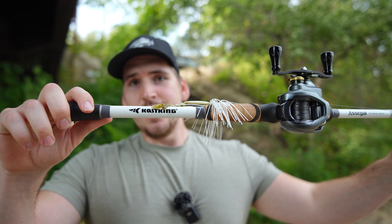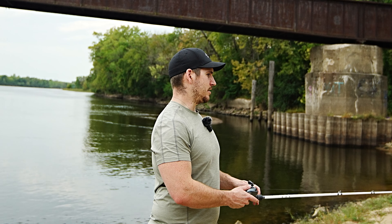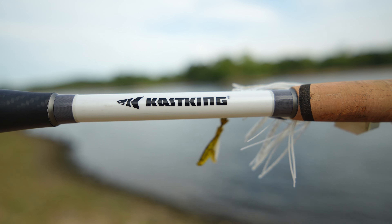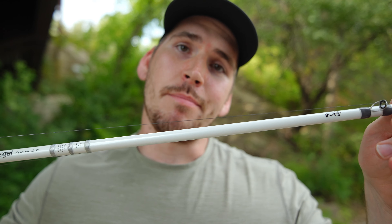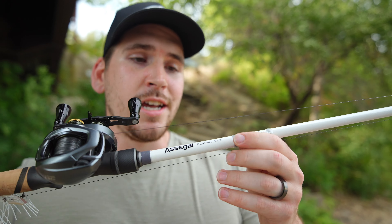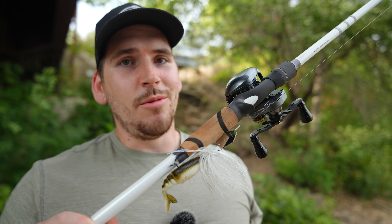In this video we're going to take a look at Cast King's newest fishing rod, the Asage rod. This is their newest addition to their lineup of rods and they are amazing. They sent me this one because they know how much I love power fishing and fishing with big lures and big baits. This right here is the Asage heavy fast action 7.5 flipping out rod, and I've got some 50 pound braid on here with a nice sized jackhammer chatter bait.